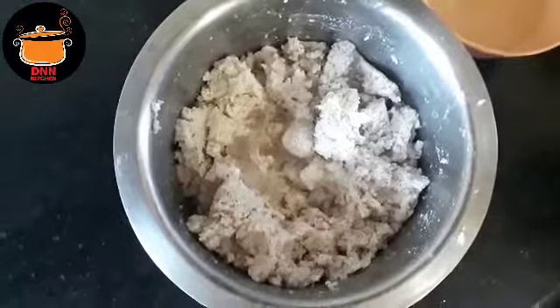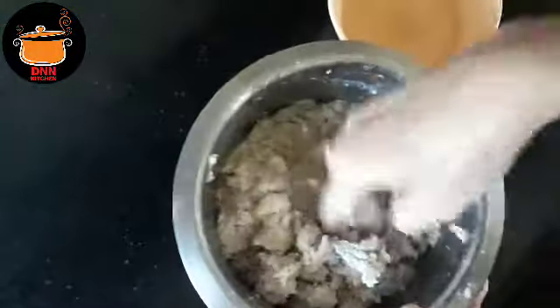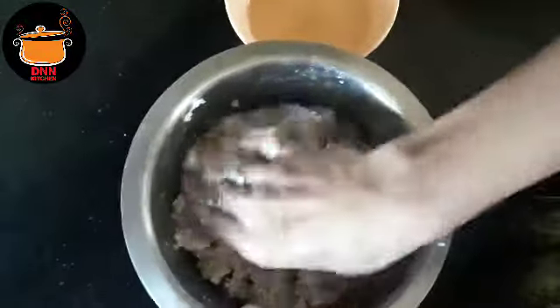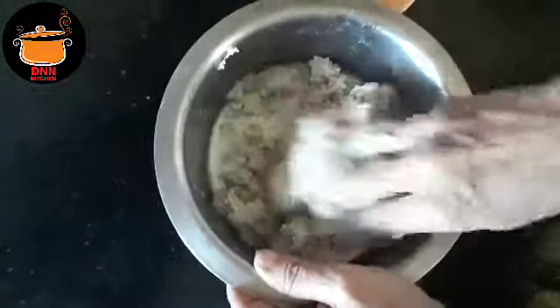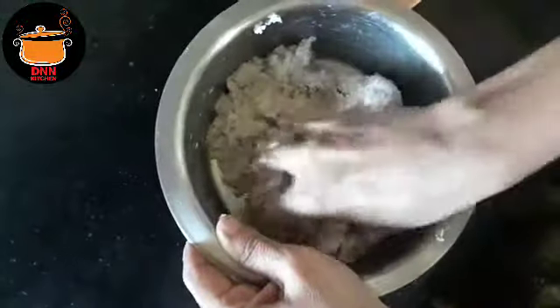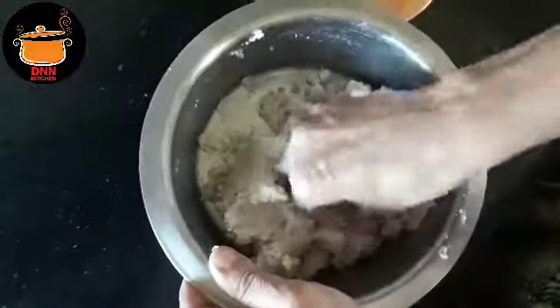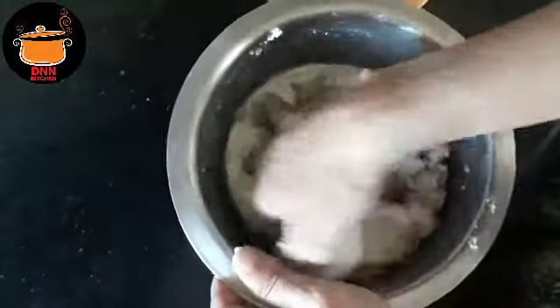I don't like mixing it. I'm going to make some milk.